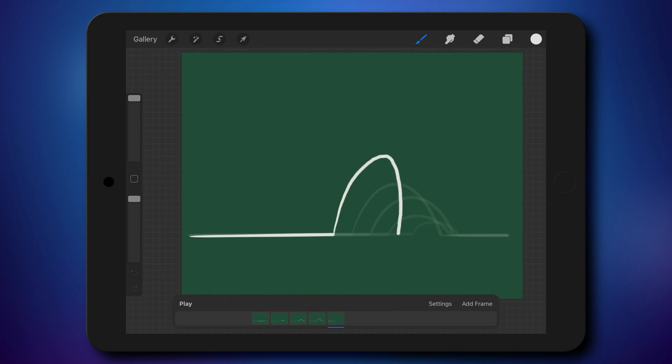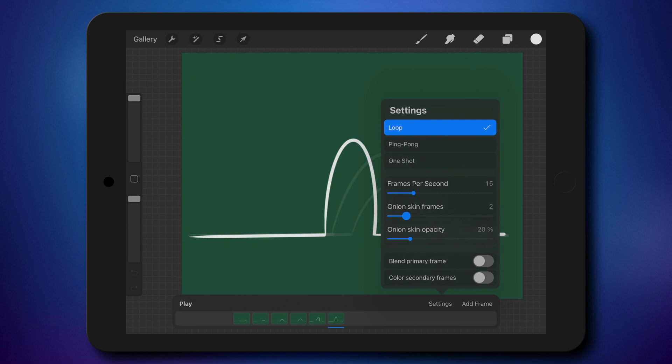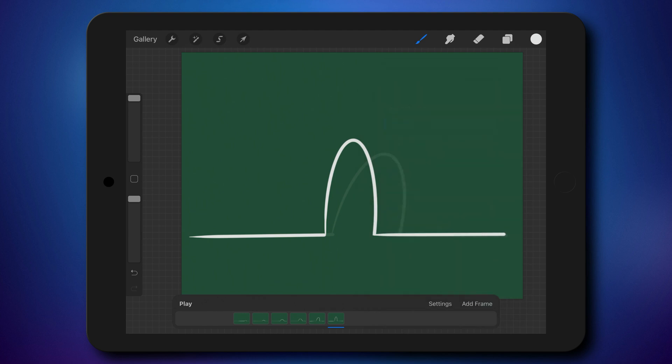I've got multiple frames now. Every time I want to add a new frame, I click 'Add Frame' at the bottom of the screen in my animation assistant. Draw the line and hold it down — wait for the program to smooth the line, then continue. I'm going to open settings in my animation assistant and change the onion skin frames so I'll only see one frame. I don't want to see too many frames — it's quite messy.